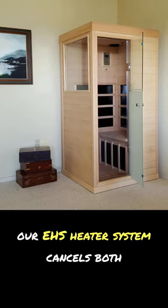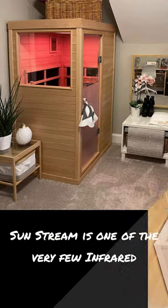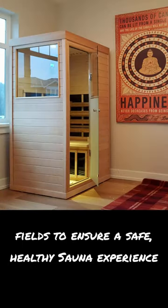Our EHS heater system cancels both EMF magnetic fields and ELF electric fields. Sunstream is one of the very few infrared sauna brands to cancel both magnetic and electric fields to ensure a safe, healthy sauna experience.